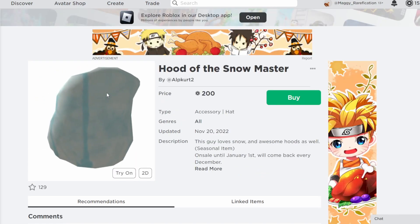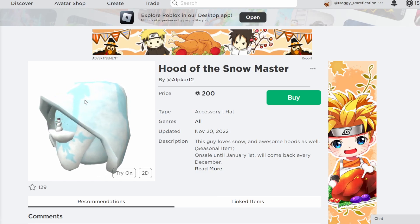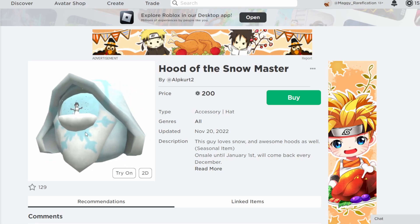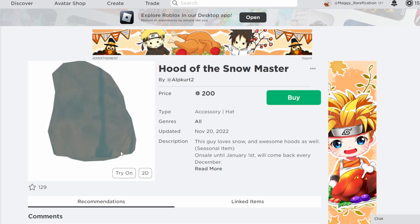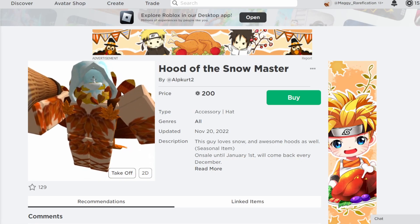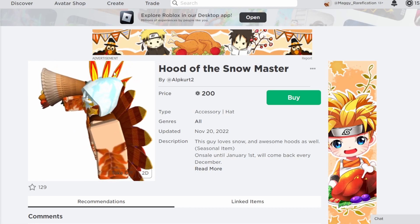Next up, Hood of the Snowmaster. This one is 200 robux so it's about double the cap — definitely a bit more expensive but it still looks pretty cool. It's a nice looking hood with a little snow globe on the front, and it's another variation of some of the other hoods they have. Same case — on sale until January 1st and will return next year. It would look pretty cool if you have other matching winter accessories.